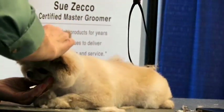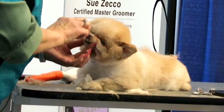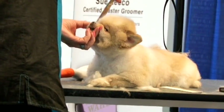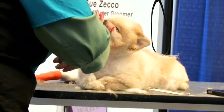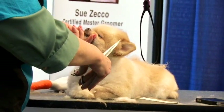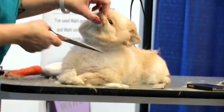Shih Tzus have the long eyelashes — how do you do that without getting them? Because people like those long eyelashes. I hold mine down as I do. You want to make sure that this is all flowing together. We'll have Auntie Lisa make a sound in a minute and she'll get your ears up — she's good at that stuff.